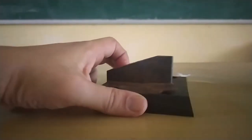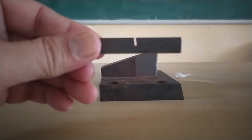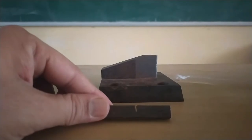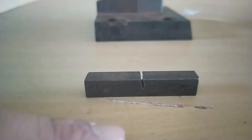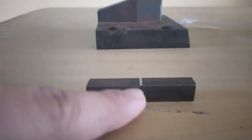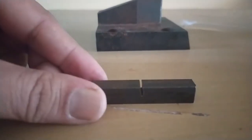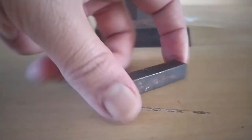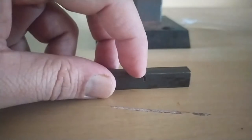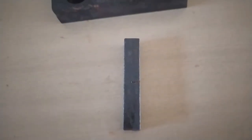Now coming to the specimen: the Charpy specimen has a U-type groove provided in it. This groove extends up to half the depth of the specimen. The specimen is placed in a simply supported manner, with two supports on either side. We can see the groove is in this format.